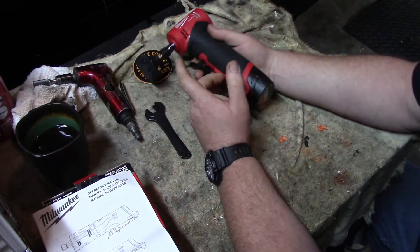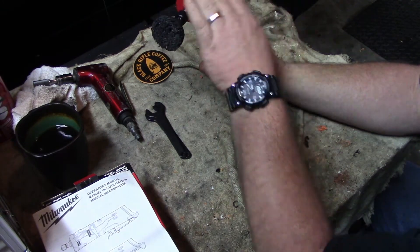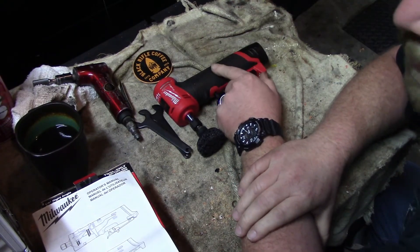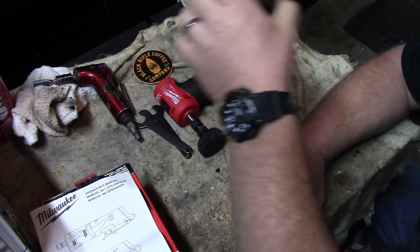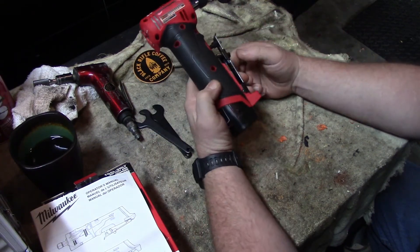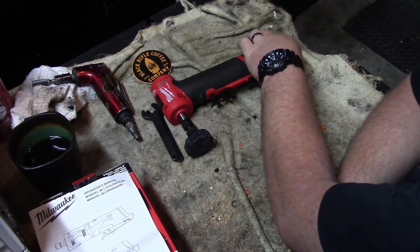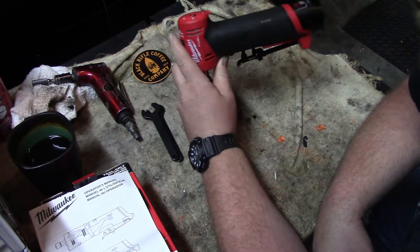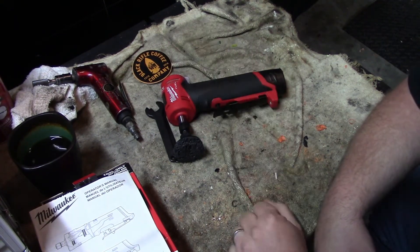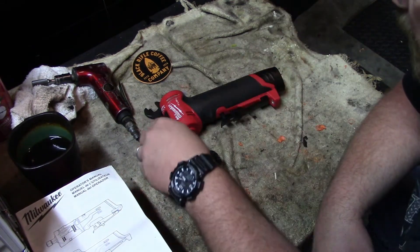I pre-ordered mine almost a month and a half ago from toolnut.com. Great company — if you ever need anything I recommend them. The tool was delayed out of shipment about a week because Milwaukee postponed it, but the minute toolnut got it in their hands they sent me a confirmation that my product was on its way. I got it via UPS handed off to the postal service, and I actually received it on the exact date UPS had promised.